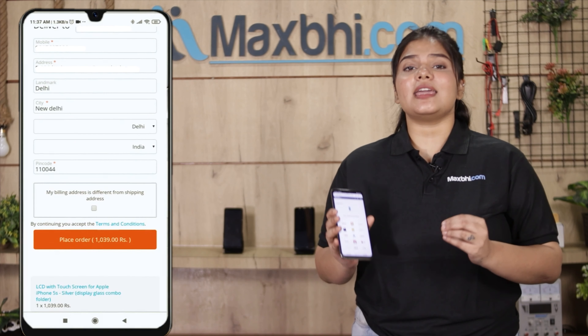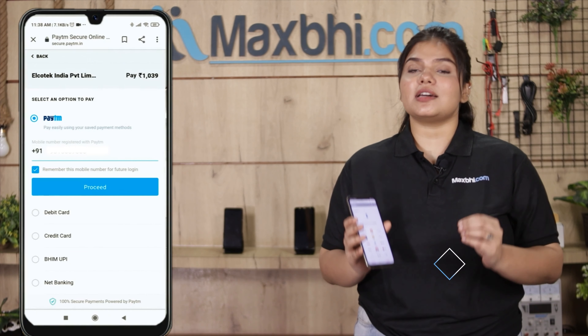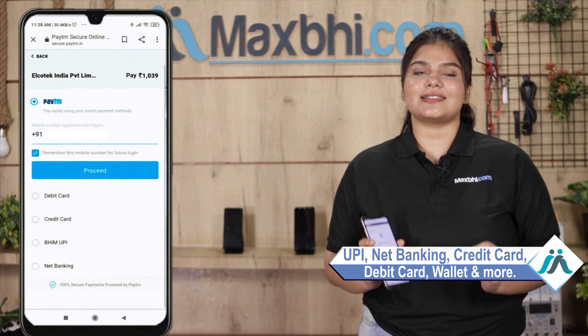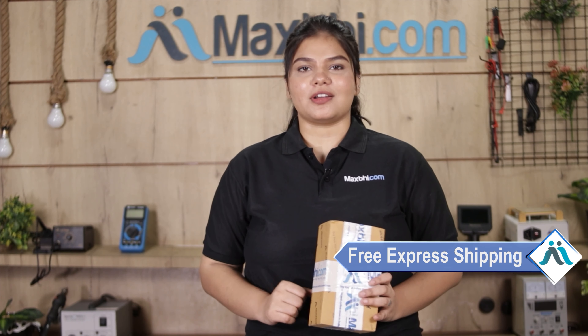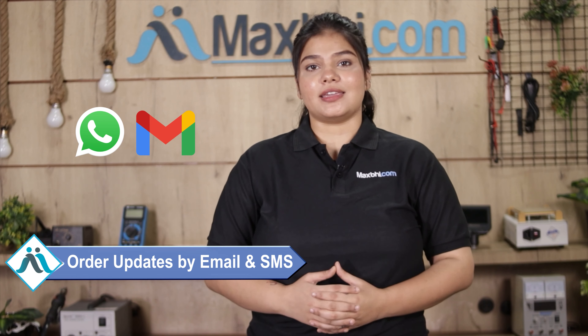After you click, you'll be taken to our super secure payment page, where you can pay using almost every type of payment method such as UPI, net banking, credit or debit cards, wallets, and more. Once your payment is done and your order is processed, it will be safely packed and dispatched within one or two days. Shipping is completely free, so you just have to pay for the product. All order updates and tracking details will be sent to your email and phone so you can easily know the status of your order.